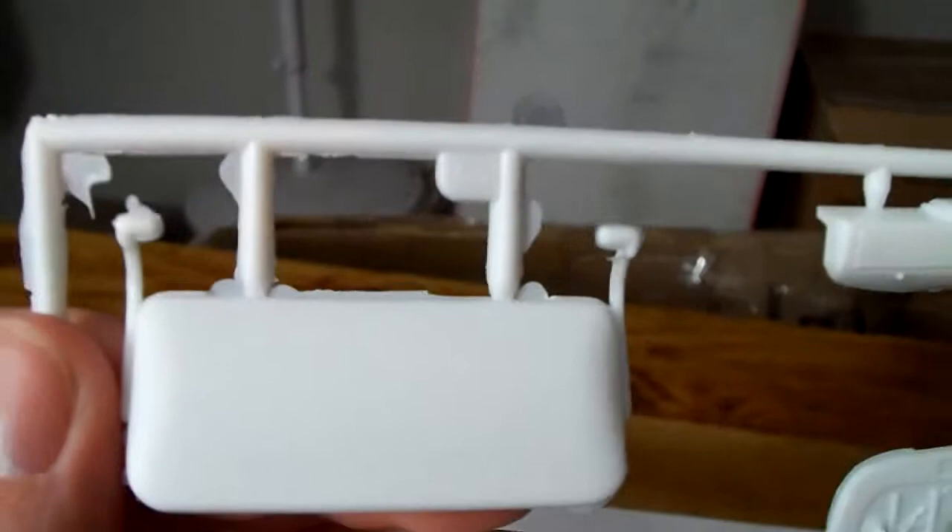Tire number one. Tire number two. The only thing I don't like about AMT is their castings are kind of sloppy — they don't clean off very well, as compared to Revell. As you can see, the chrome doesn't have that much... the only thing I can think of is flashing. I know that's not the right term, but that's the only thing I can think of.